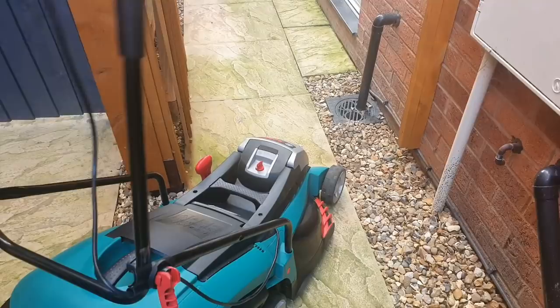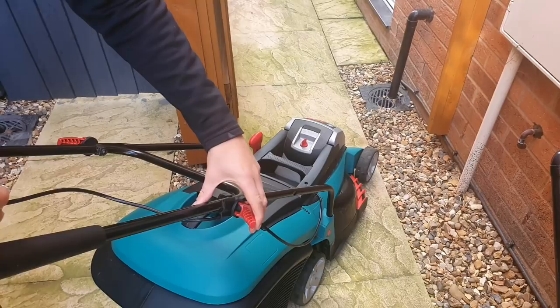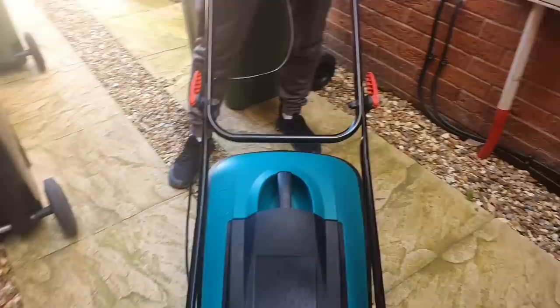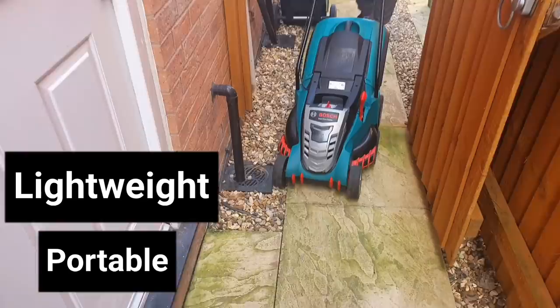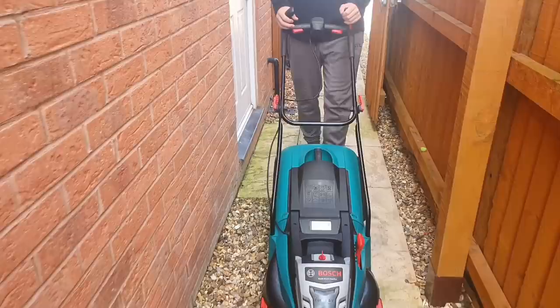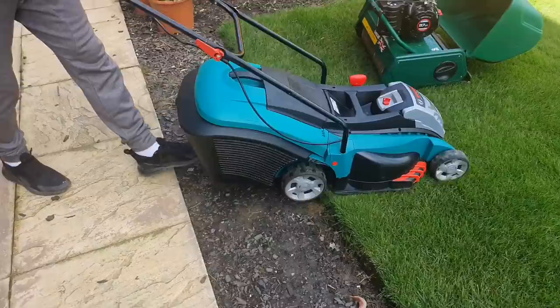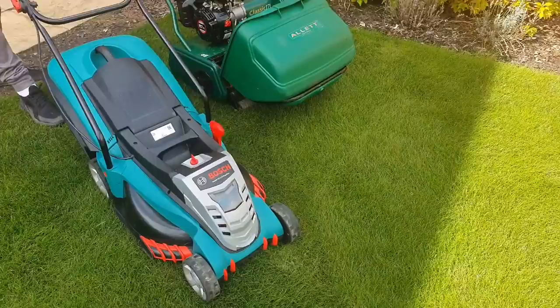The Bosch is really lightweight — it's an electric machine, so it is a lot lighter than its counterpart petrol machine, and as it's sitting on four wheels I can just move it through the path and the stones don't really come into effect. When you're thinking about lightweight and manoeuvrability, this electric Bosch can be a great choice, but it doesn't have some of the more advanced features like the self-propelled mechanism the Allitt does, which makes the Allitt really enjoyable to cut the lawn with. The additional weight in the Allitt can also help with getting a more profound and defined stripe that lasts for longer.